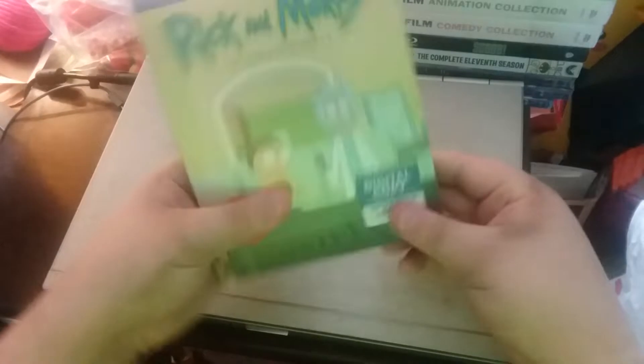Front, side, top, bottom, other side, back.